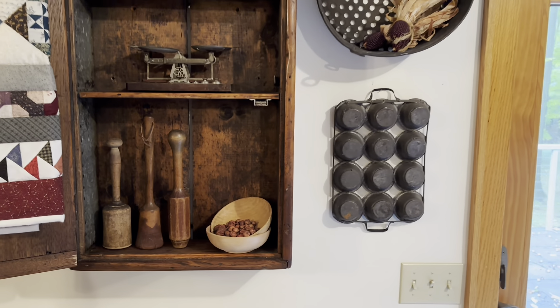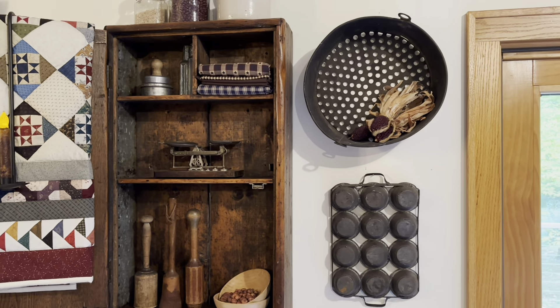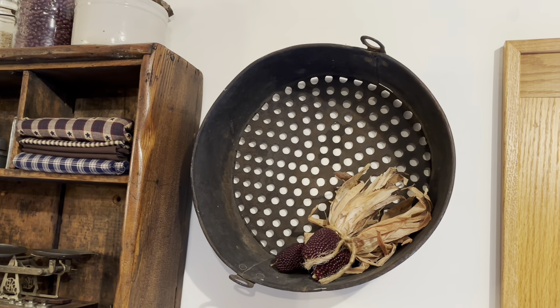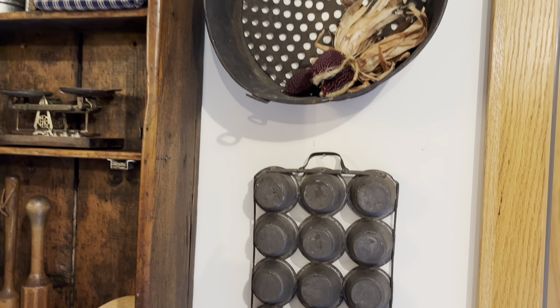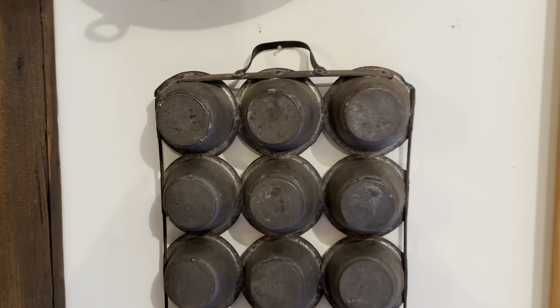And on the side — I don't think I've even shared this with you — this is a piece from an old pot belly stove. And this antique muffin pan.